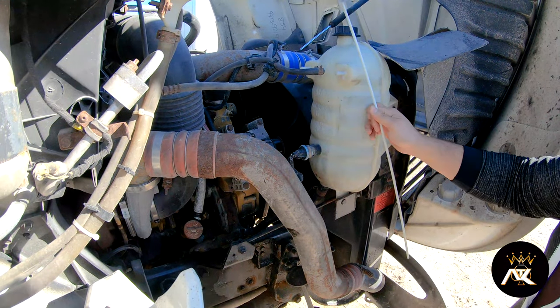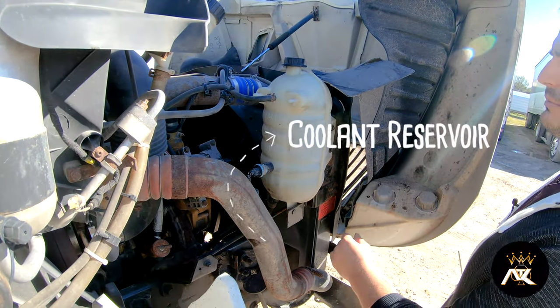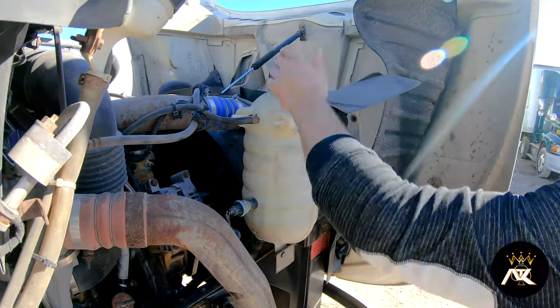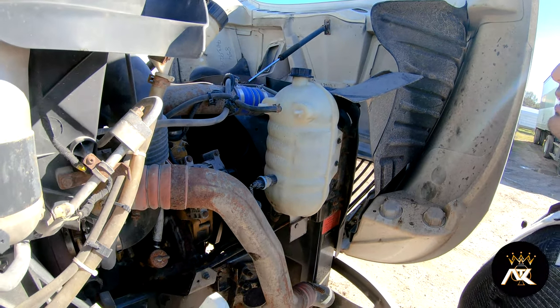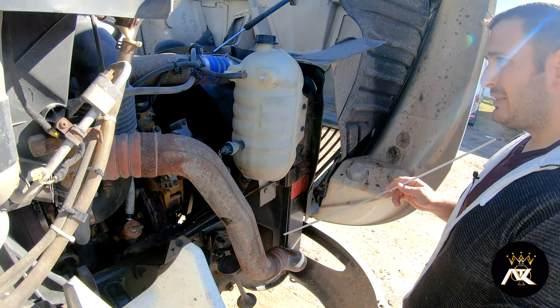After that, we've got a coolant reservoir. It is properly mounted and secured, not bent, broke, or cracked. It has a cap on — it's present and tight. The hoses are properly securely mounted at both ends. They have no bridges, bulges, or cuts.